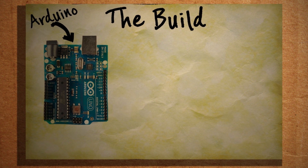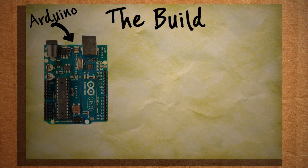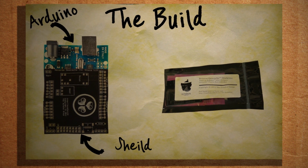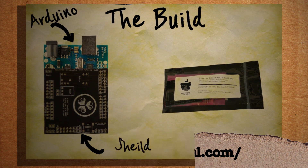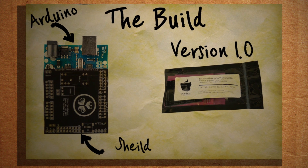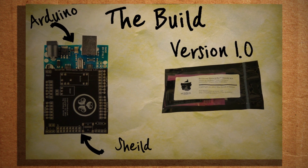To make sure everything connects to the Arduino correctly and securely, we're going to make what's called a shield for the Arduino. You can buy a shield kit for this project at sundial.com that comes with all the pieces necessary to make it. I'm going to be using the 1.0 version of the shield for this video. So without further ado, let's get to soldering.